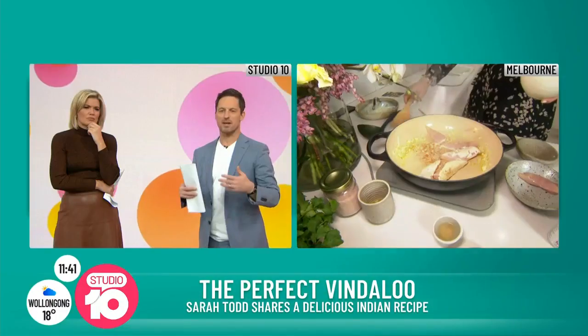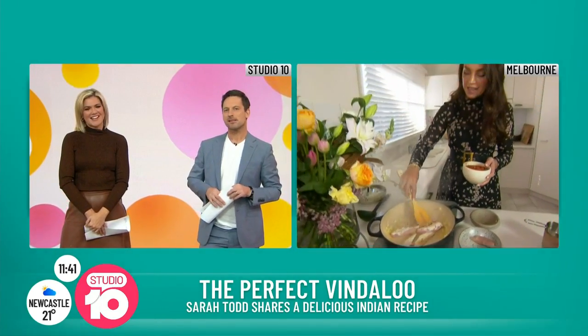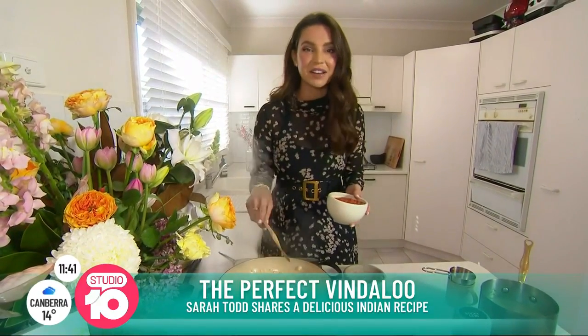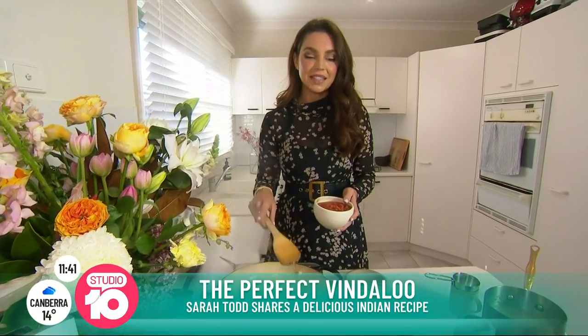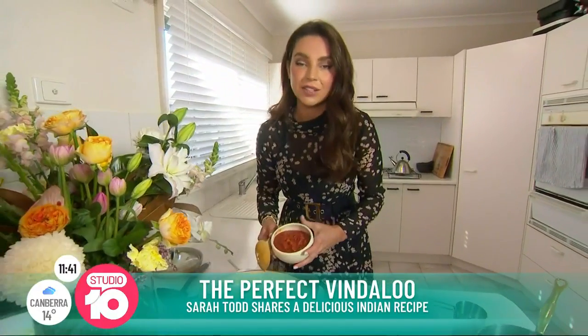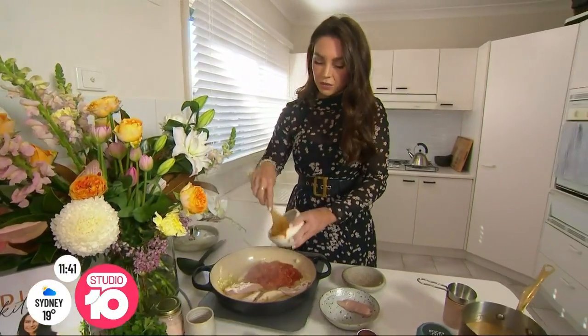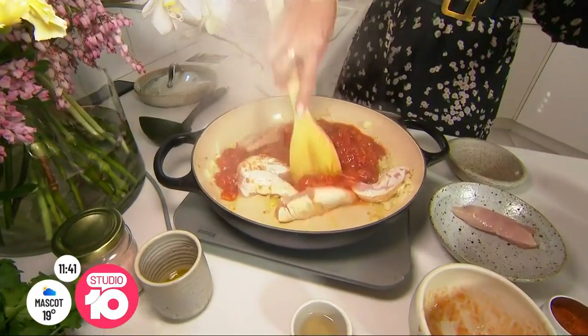Would a vindaloo be one of the spiciest curries? I love a curry but I've not really been a vindaloo guy. Yeah, it's spicy. The thing about a vindaloo is it's actually in the vinegar — there's a toddy vinegar, which is made from coconut, which is really the key to a vindaloo. So you add in a coconut vinegar to this dish.